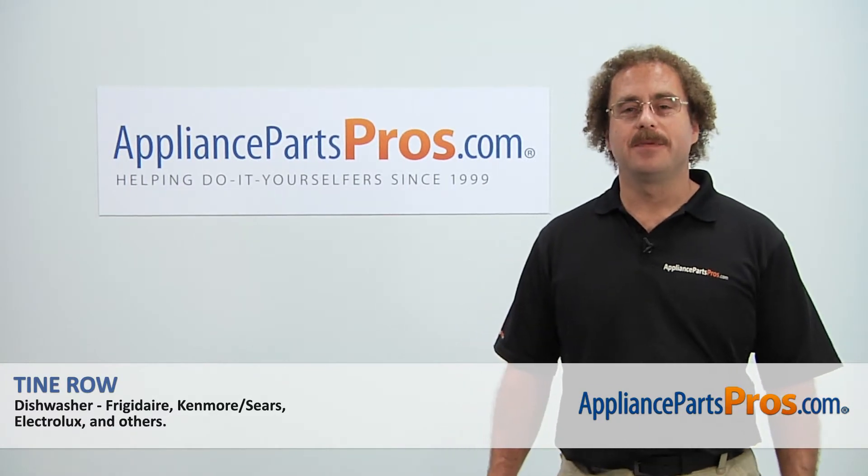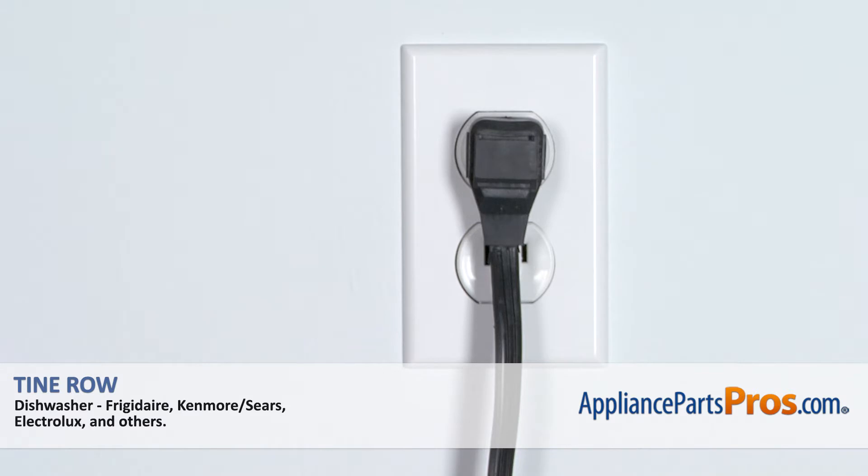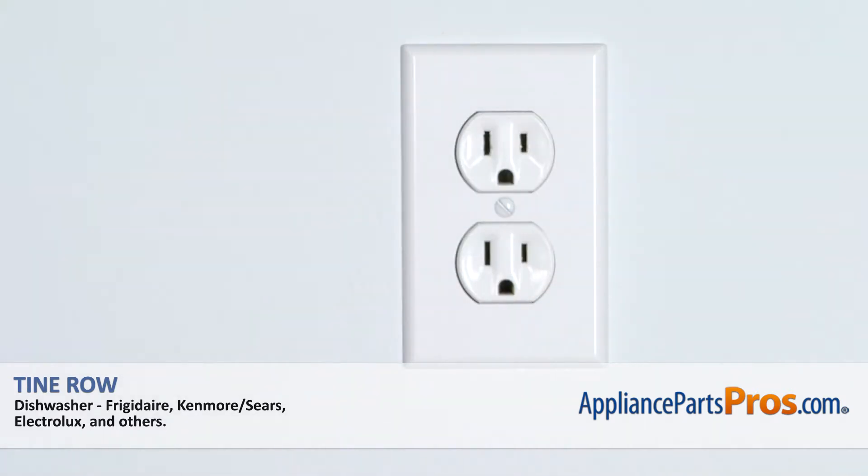Hi, this is Matt with AppliancePartsPros.com. Today we'll be showing you how to repair your appliance. Remember, any time you work on an appliance, make sure it's unplugged or the circuit breakers are off so there's no chance of electrocution.